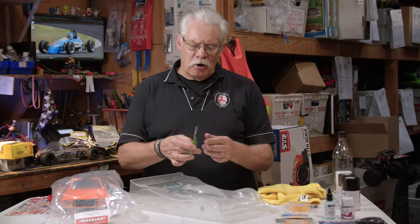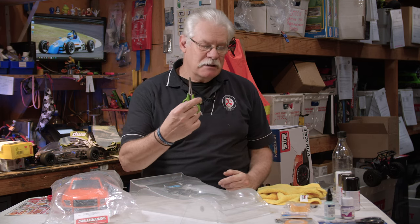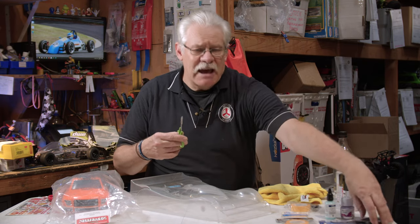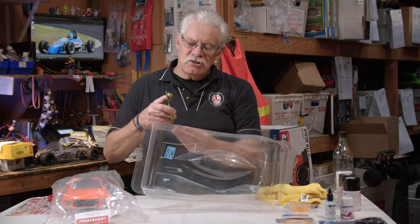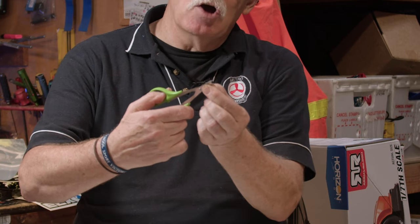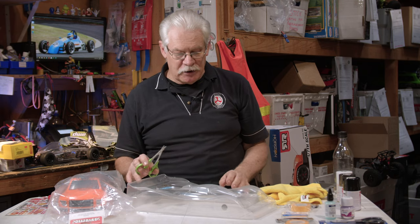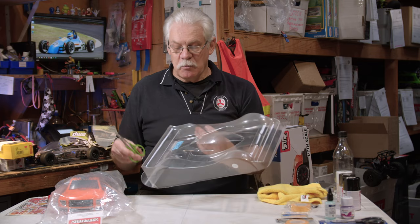When cutting out polycarb bodies, use a pair of scissors. There are specifically manufactured scissors for the job, but you can use a small pair of nail scissors. Be careful that when cutting, with the tips of the scissors, you never completely close them — always keep them slightly open — because if you close them that snip can cause a crack in the polycarbonate. Look carefully, watch where you're going, and cut out your body.